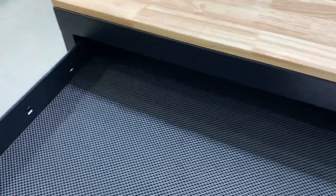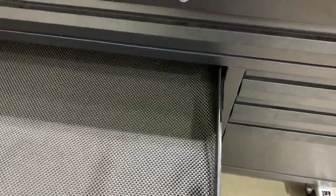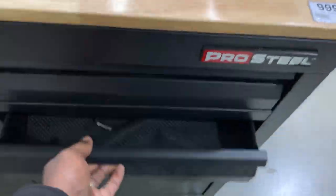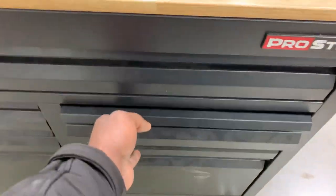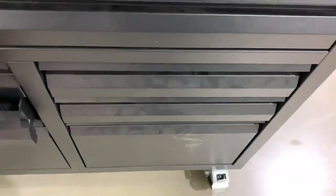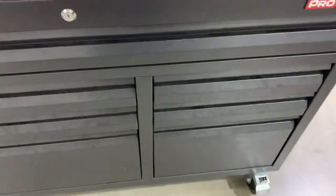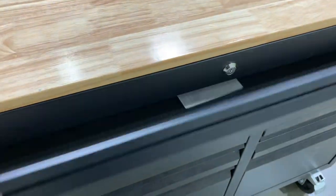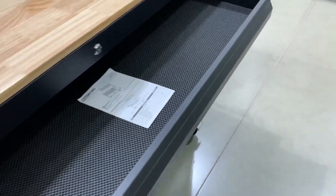I don't know what the gauge is on the metal thickness but it is very weak. I don't know what Menards is doing. It's a 52 inch mobile work center. I would not recommend any DIYer get this box whatsoever. It's just not well made at all. Very, very flimsy, very, very loose. You see how much the drawer shakes — and granted it's not loaded down but it's weak.